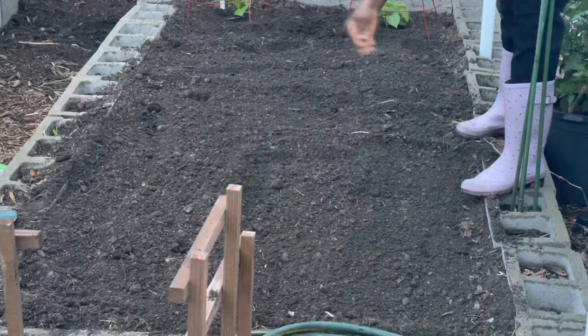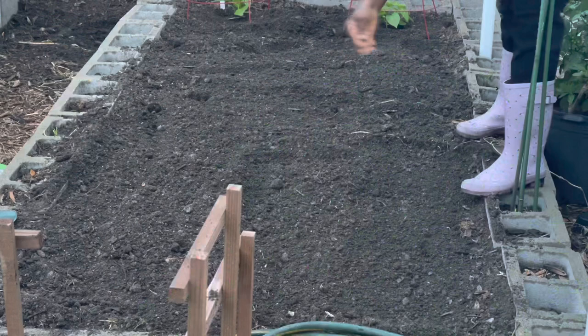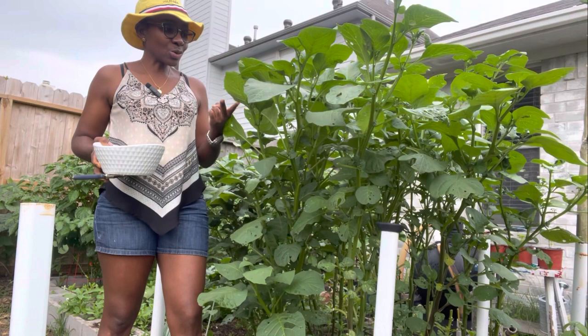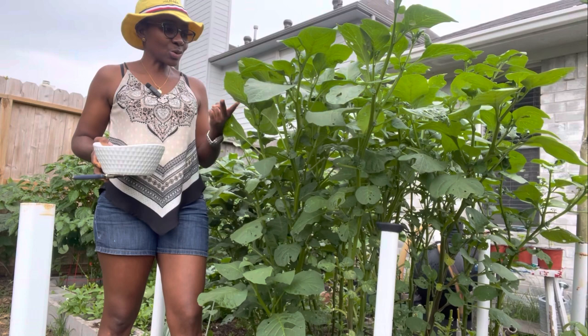I've let this grow since March. I sowed the seeds in March and we are in June right now, and this is what I have. The reason why I let it grow this tall: one was to experiment, and two, in my head, if I let it just grow then it's going to produce seeds sooner. That was the idea.